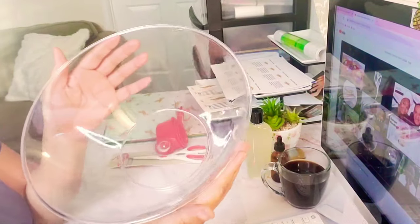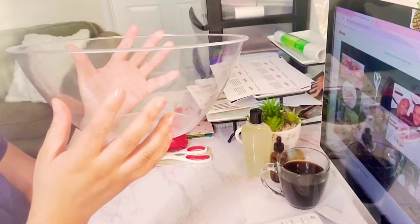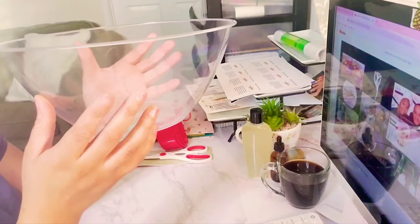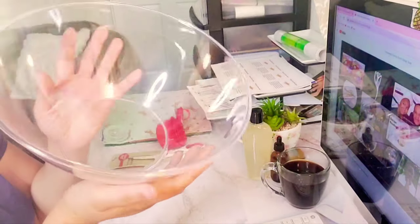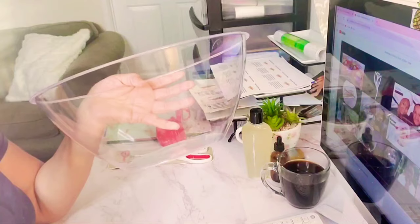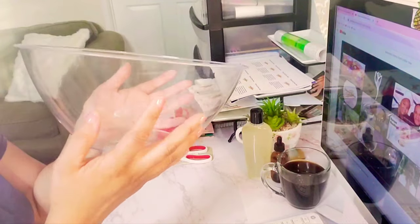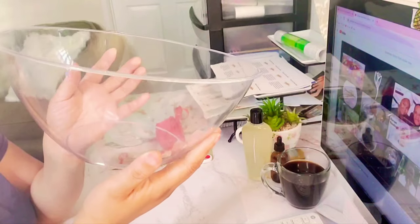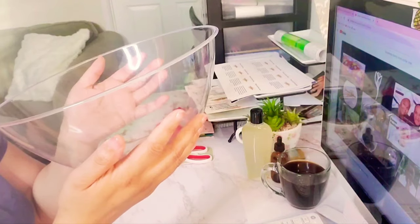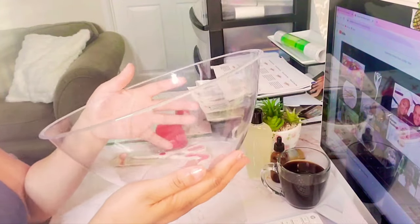I also got this big bowl because I'm going to be making my body butter and hair growth butter for you guys. I do have glass bowls, but I just wanted to show you guys that if you don't have glass bowls, you can go to Dollar Tree and get one for a dollar and start making your videos — put your videos in front of people's faces.